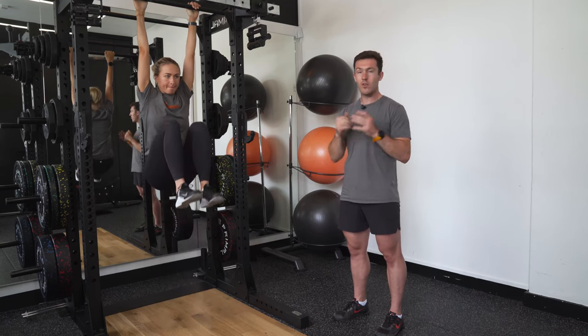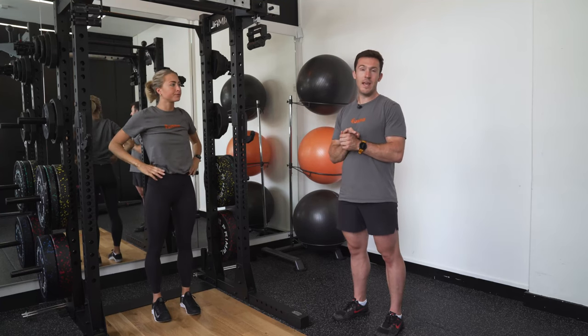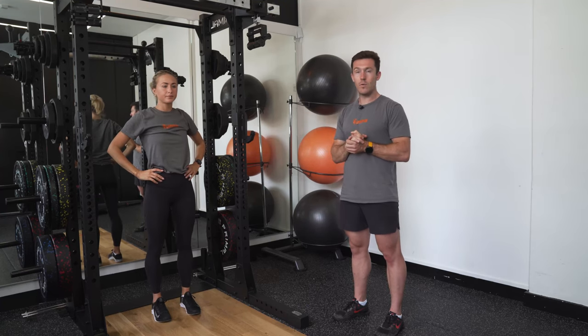All the while with this movement, trying to work in control and slowly to eliminate any swing in the movement and avoid working from momentum.